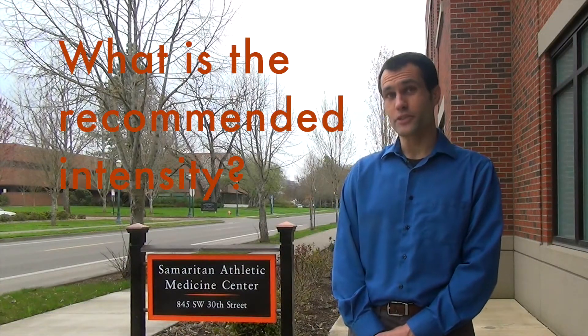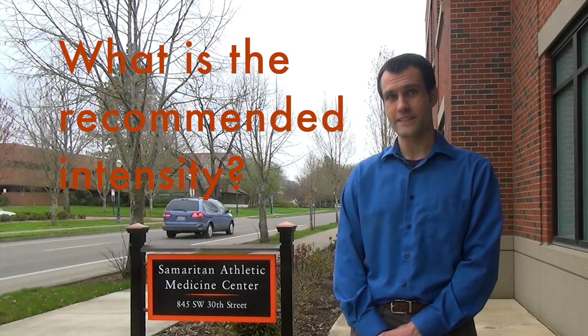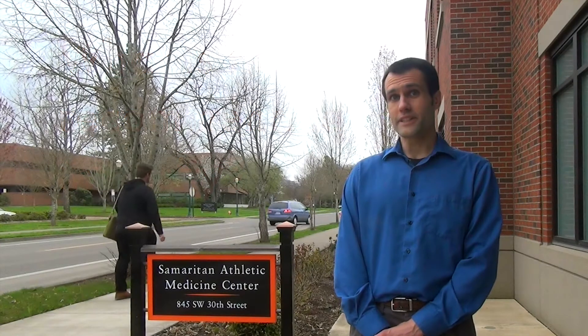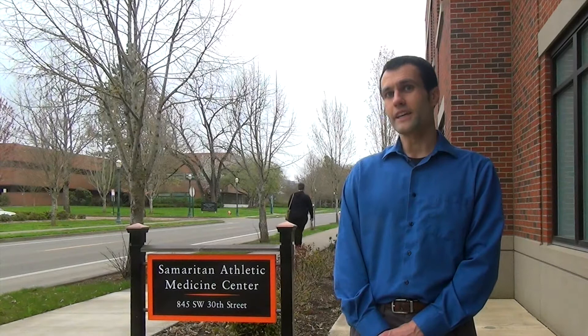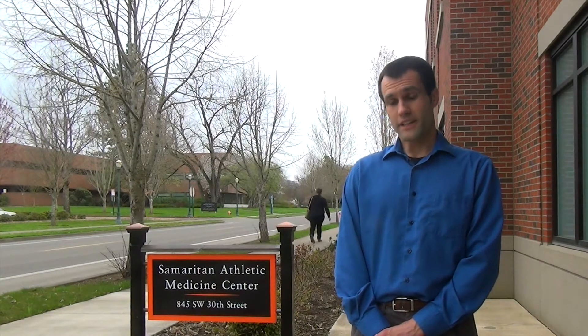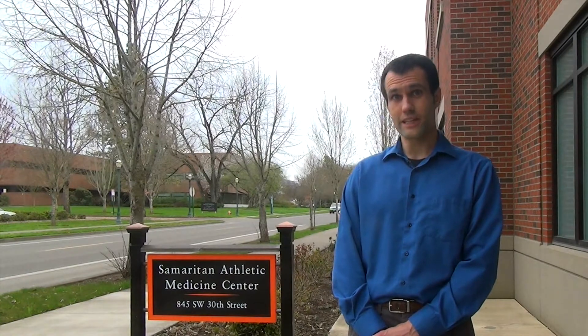The high intensity intervals are performed at about 90% of a person's maximal capacity. For a warm up phase it's important to use a lower intensity of somewhere around 70% for the first couple of weeks, and then once you achieve a nice adaptation period you can then go to those higher intensities of 90% or higher.